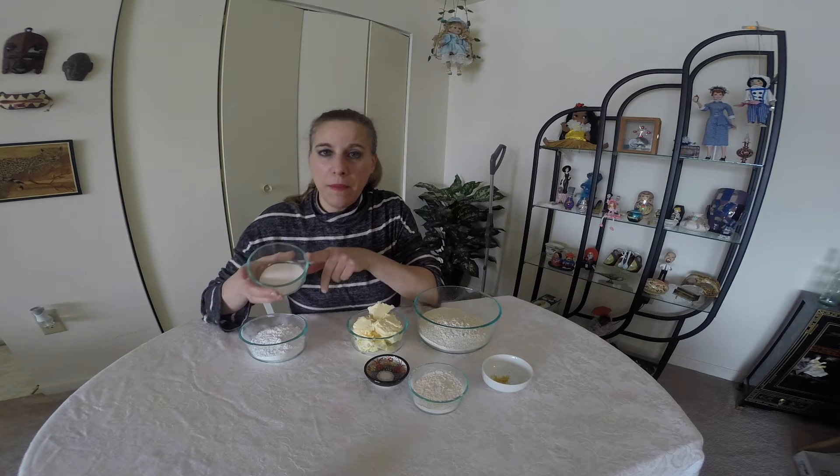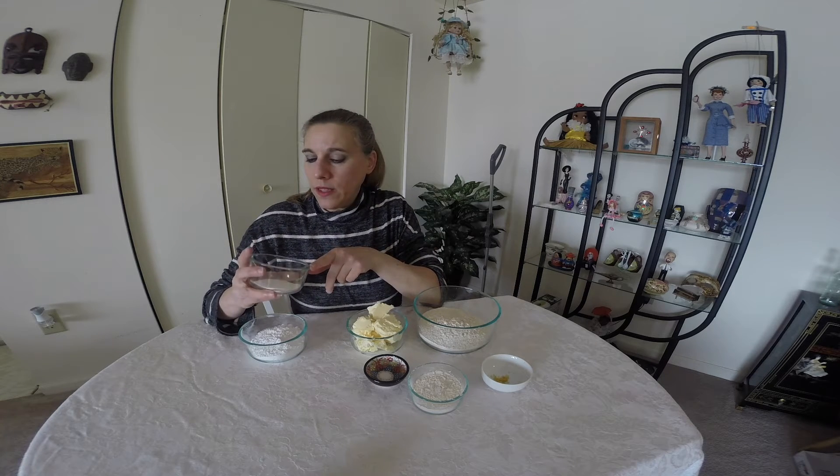And then here I have some lemon powder. Basically, it's just lemon juice and they dry it up into a powder form. There's no sugar added to this. You can buy this on Amazon — I do have it linked below, that's if you can't find it locally.